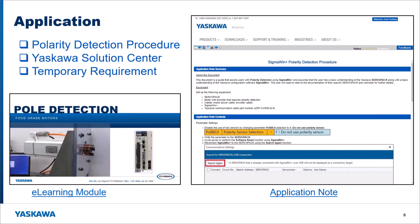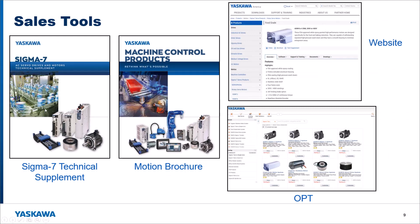For sales tools, we have the Sigma 7 Technical Supplement, our main catalog for Sigma 7 — we've added the food grade and stainless motors to that so you'll see those in the latest copy on the website. We also have the motion brochure, our general brochure showing all motion control products, which has been updated with these new motors. The website has brand new product pages — one for the food grade motors, one for the stainless motors — under Products > Motion Products > Sigma 7 Servo Products > Rotary Servo Motors.